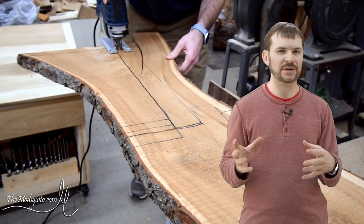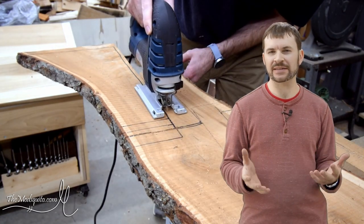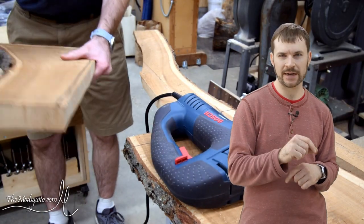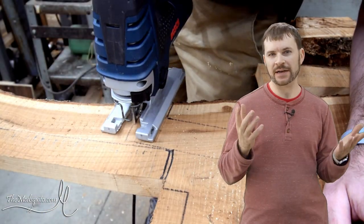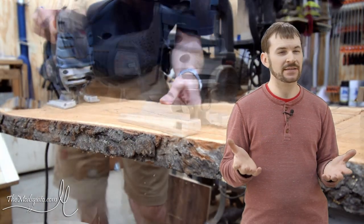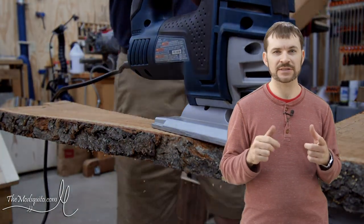This is a little bit of an older project, so things might look a little bit different — I think I did it about a year, year and a half ago. This is the Epoxy River Wine Rack, and it's made out of cherry and obviously epoxy. Just getting some of the stuff rough cut to size, and we will get to the fun stuff in just a second.